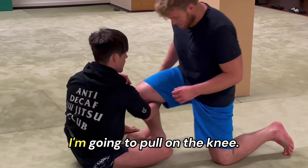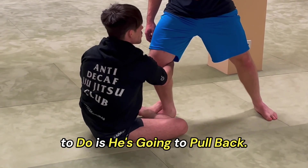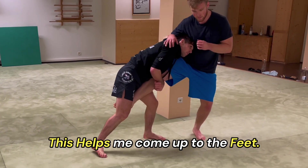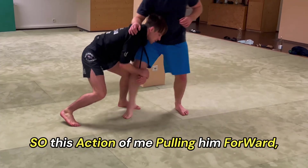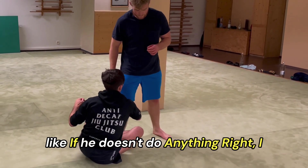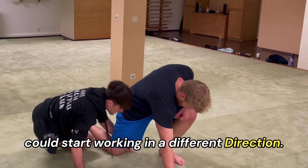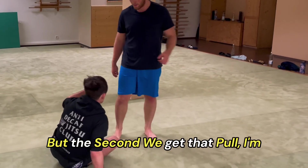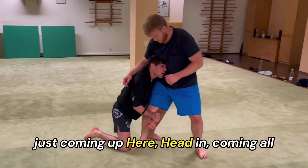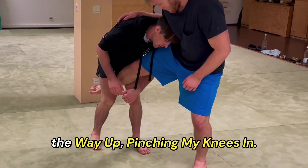All I'm gonna look to do is pull on the knee. When I pull on the knee, Byron's gonna pull back — this helps me come up to the feet. Pulling it forward doesn't do anything right. But the second you get that pull, I'm just coming up here, head in, coming all the way up, pinching my knees in.